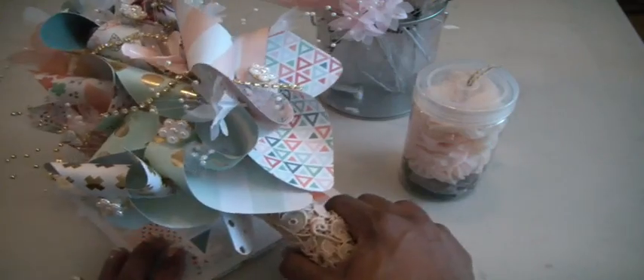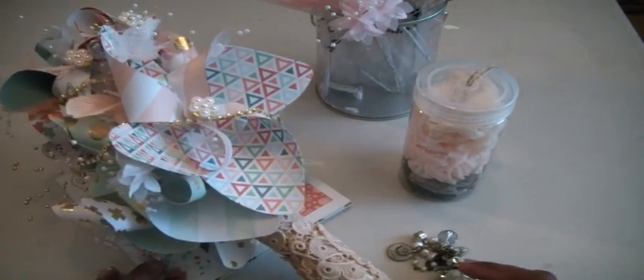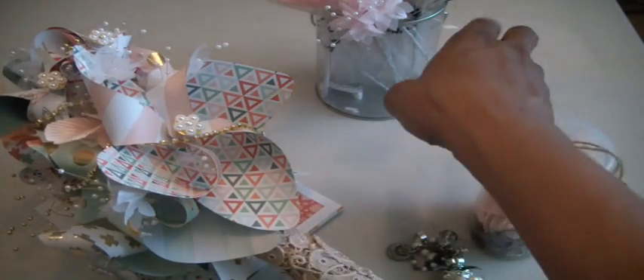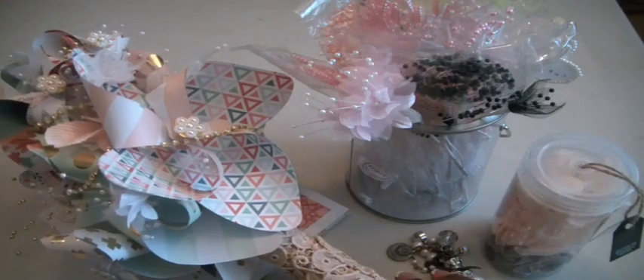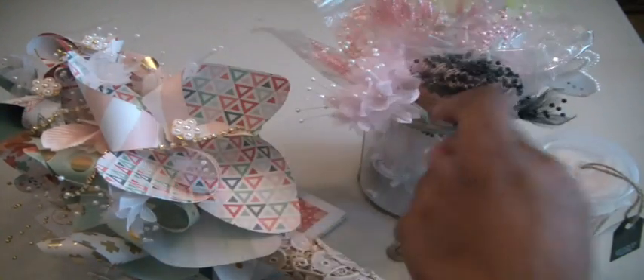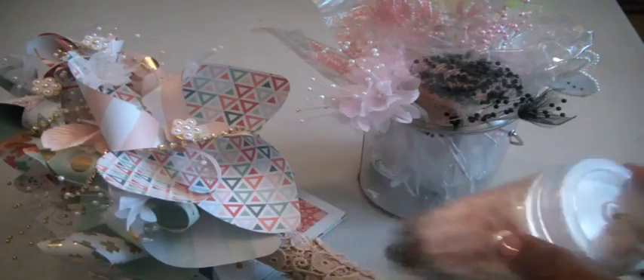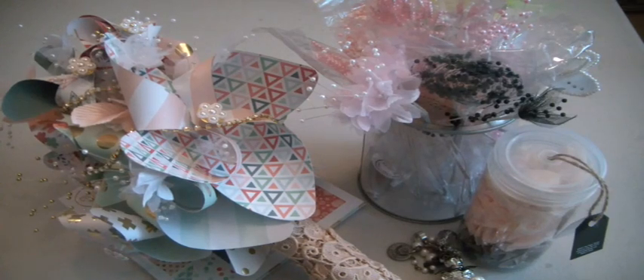I just wanted to come on and show you guys this fun pinwheel bridal bouquet that I made using the Old Friend paper pad from My Mind's Eye, a couple of sprays from Hobby Lobby, and some trims from the Paper Studio. Thanks again for watching. I hope you all try it. Bye now.